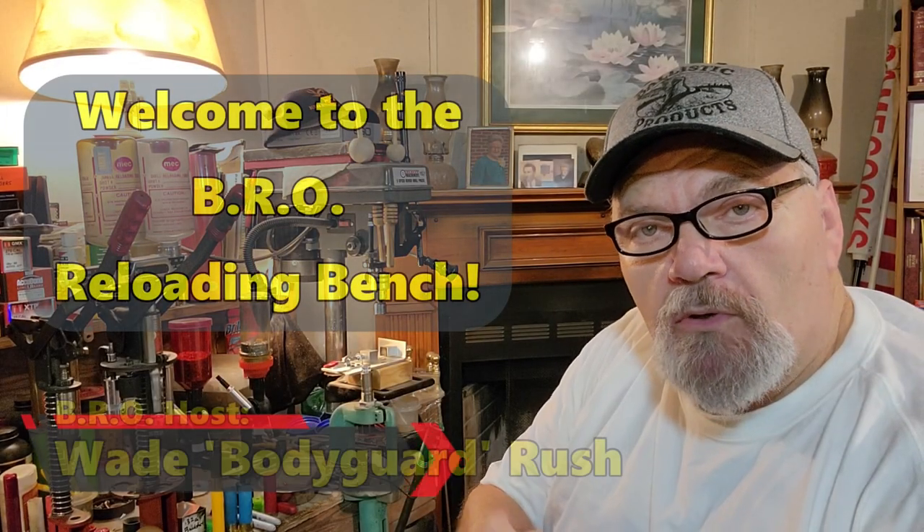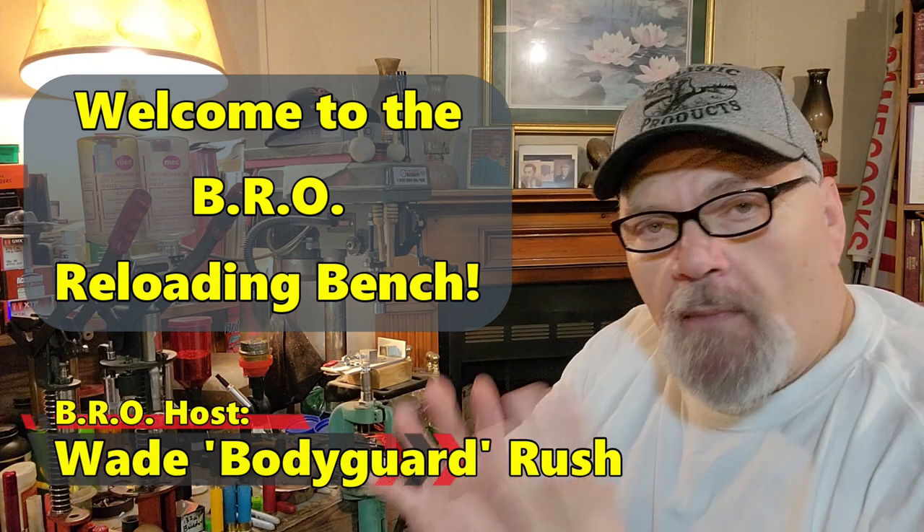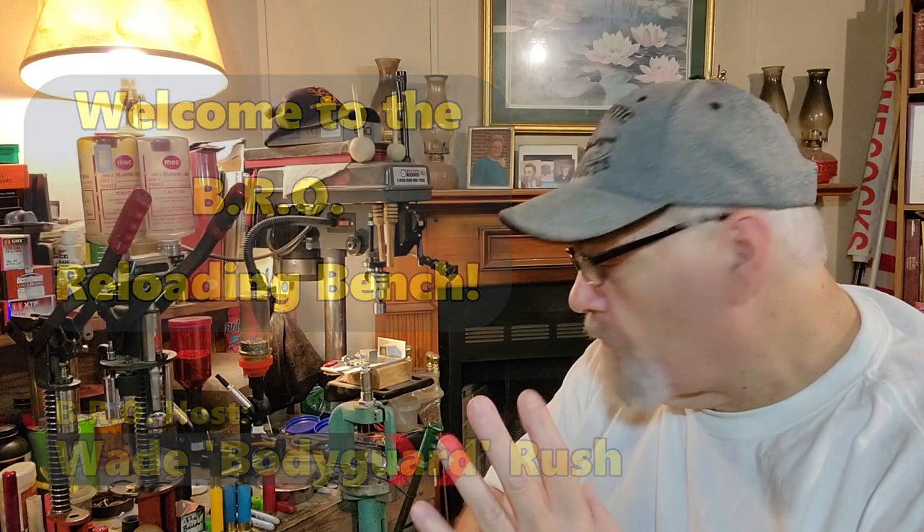Hello there folks, and welcome to another episode of the BRO Reloading Bench. I am your host Wade Rush, always around here on this Bubble Roundtree Outdoors channel. Anyway, we're going to be talking about something a little out of the ordinary today.